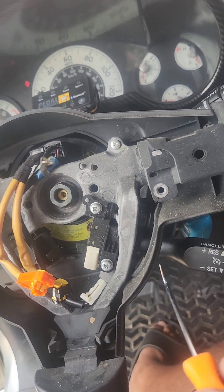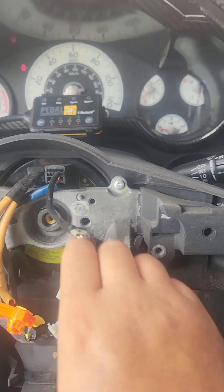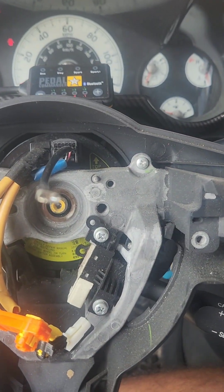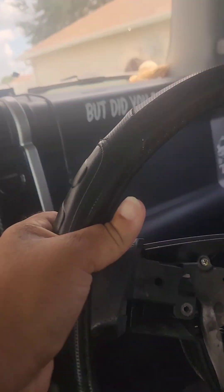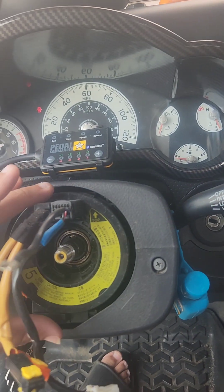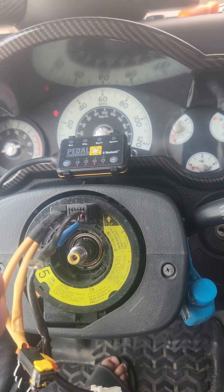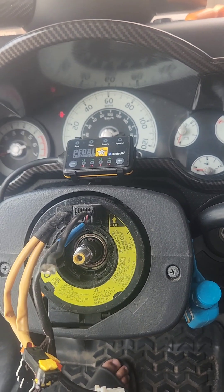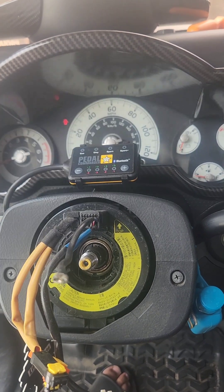Pop them up, put them in — pop them up, there you go. Make sure that this piece right here does not move. That's got to be in the center — you see 'top' should be at the top. If this thing moves, the whole thing is gonna be all over the place.